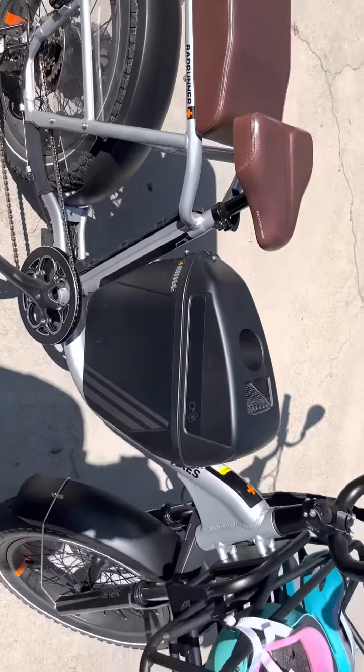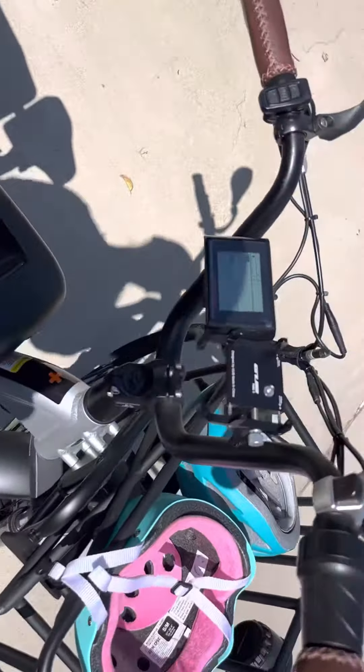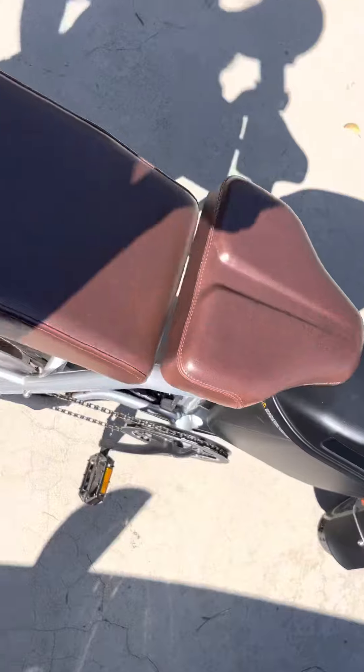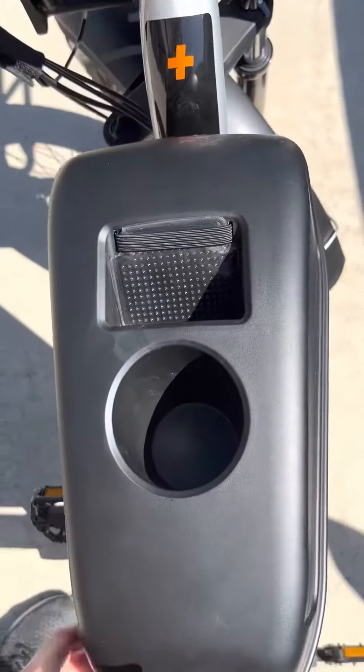This is the Rad Runner Plus. I bought it back in 2021 and I still love to go riding on it. These are accessories that I added.